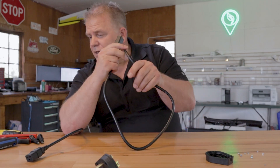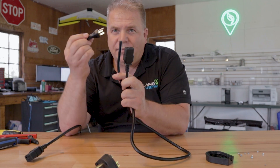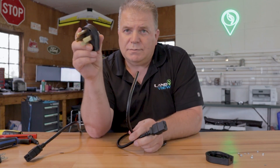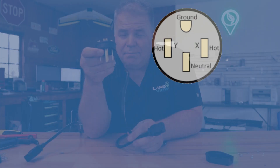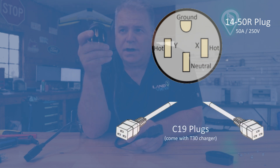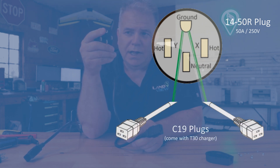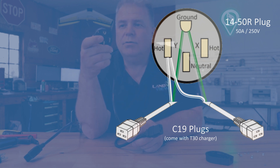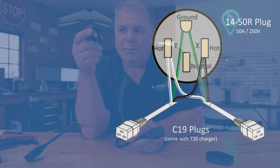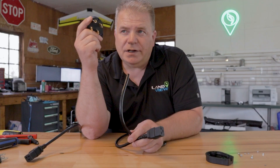You need to take the plugs that come with the T30. I've already cut the end off — we're going to rewire these to this plug according to this diagram. So you see, we're going to put the ground wires on the top on the round ground post, and then the two side prongs each get either black or white, and the bottom one is neutral — don't attach anything to that.